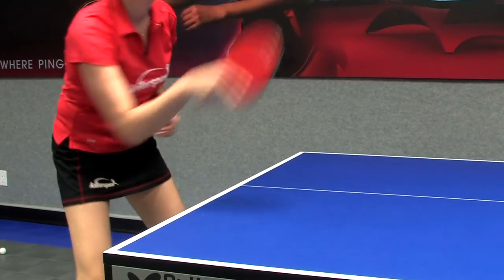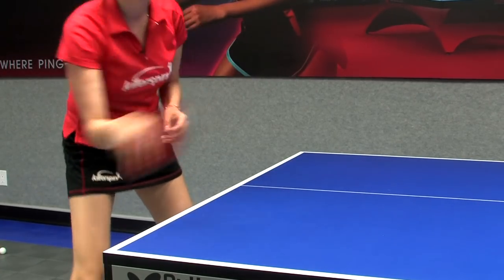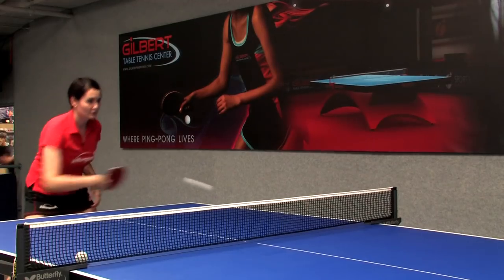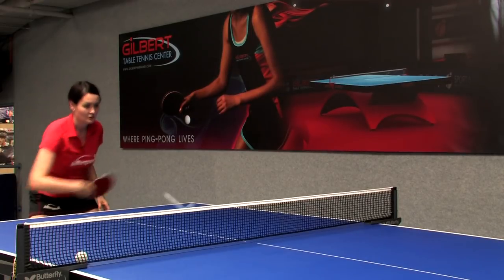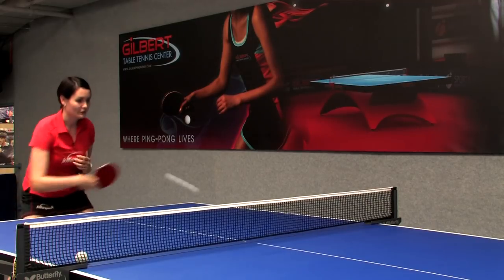Bella and I are now going to perform a point playing anywhere on the table. That's how a point will look in a game — moving your feet and watching the ball all the time. Very helpful.